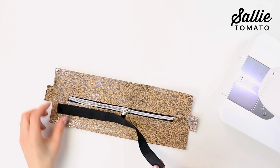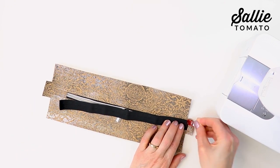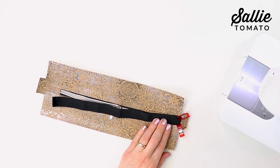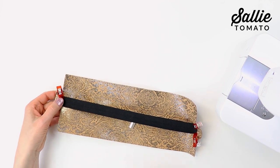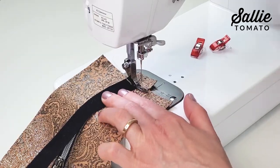Open the zipper at least halfway. Now center the elastic over the zipper, right sides together, with the elastic ends even with the side piece ends. Baste the elastic in place using an eighth inch seam allowance.